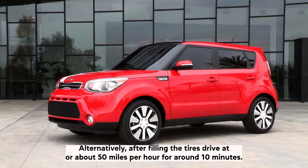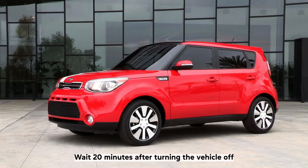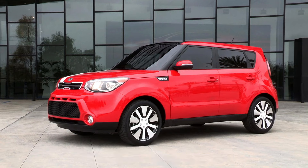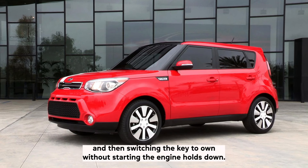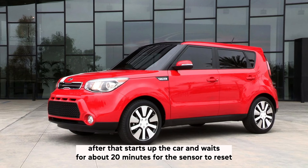Alternatively, after filling the tyres, drive at or about 50mph for around 10 minutes — this should reset it the next time you turn on the car. You can also wait 20 minutes after turning the vehicle off, then switch the key to on without starting the engine and hold down the TPMS reset button until the tyre pressure light flashes 3 times. After that, start up the car and wait for about 20 minutes for the sensor to reset.